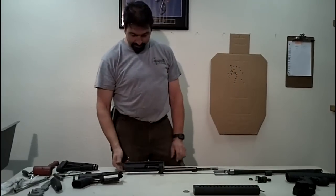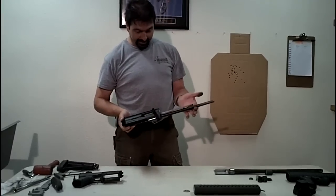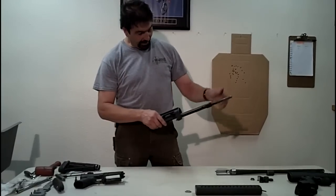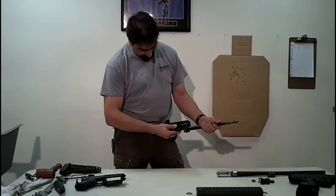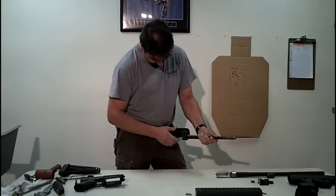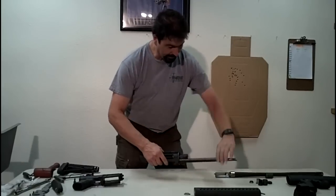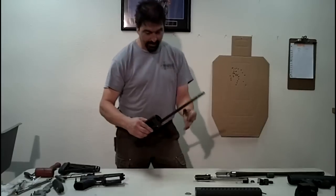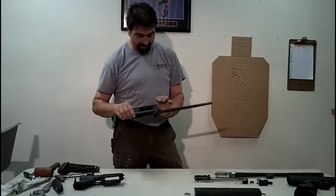Start off by field stripping your gun according to the owner's manual. We'll start at this point right here just for the interest of time. First thing you do — this has got an aftermarket charging handle — take a little tension off the spring, you can center this up and your charging handle will come out. Pull your bolt assembly out, spring, and the guide rod. You probably want to put this in a vise if you have that accessible.